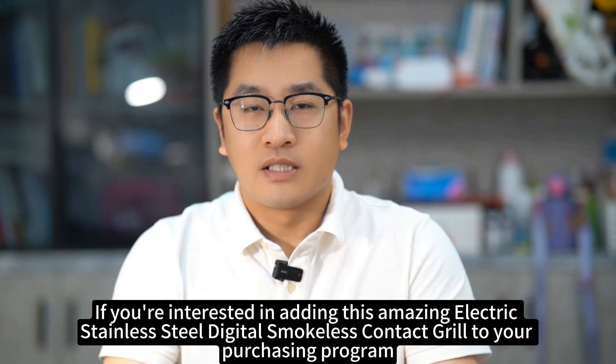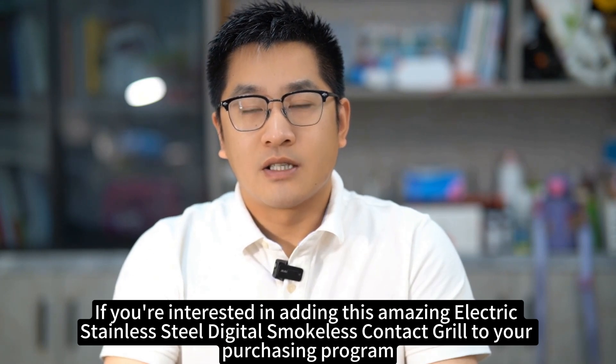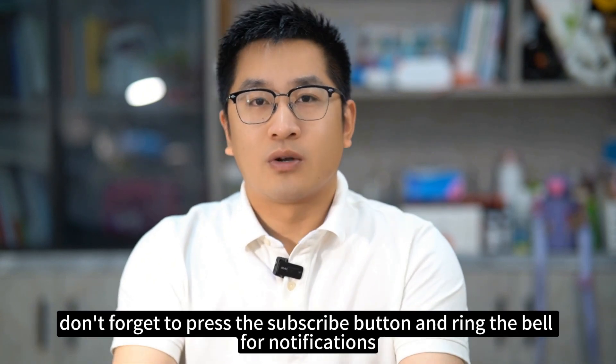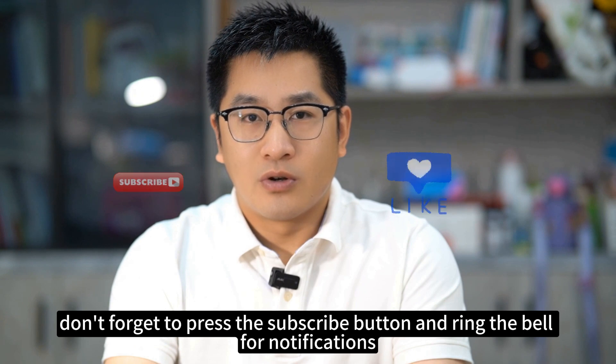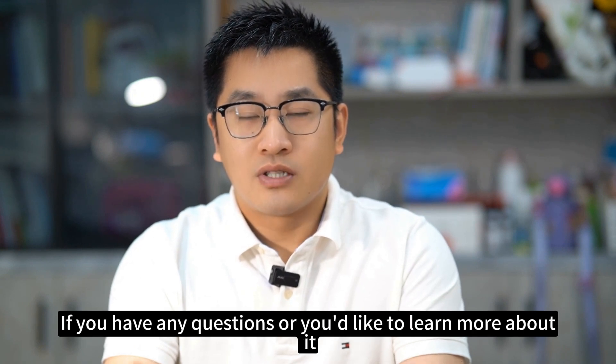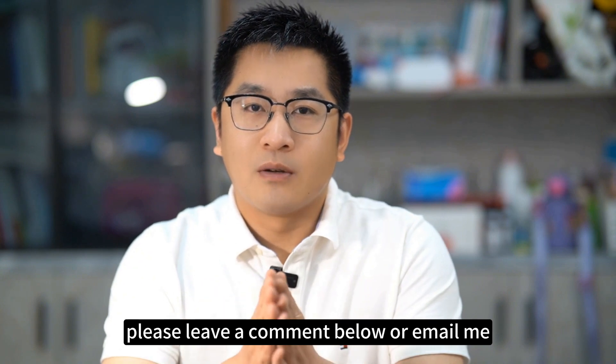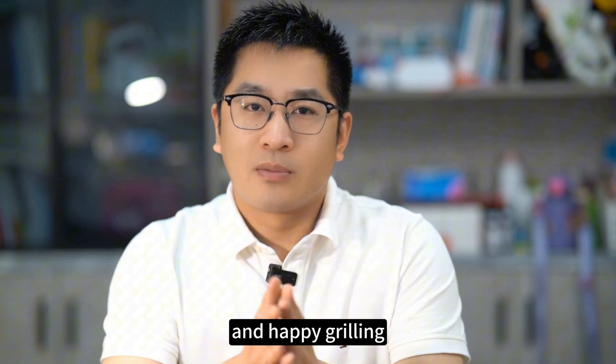If you're interested in adding this amazing electric stainless steel digital smokeless contact grill to your purchasing program, don't forget to press the subscribe button and ring the bell for notifications. If you have any questions or you'd like to learn more, please leave a comment below or email me. Thanks for watching and happy grilling!